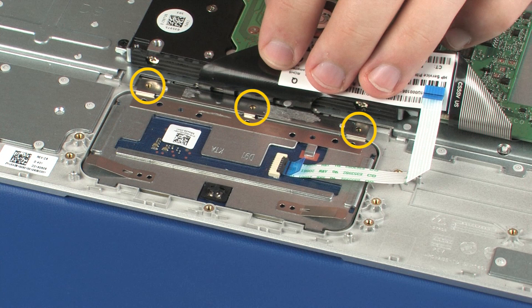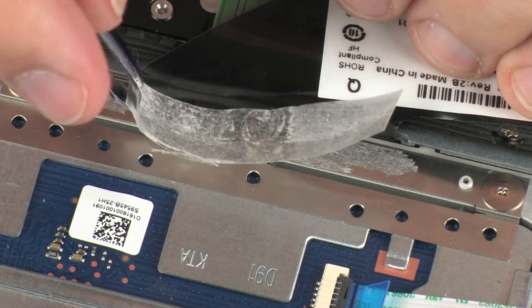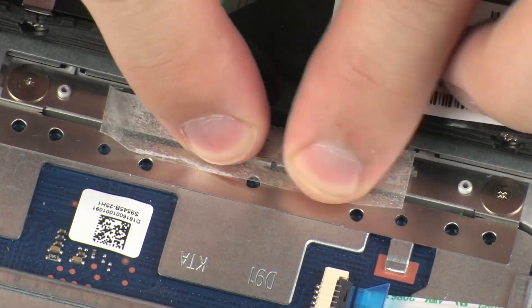Replace the three 2 mm P1 Phillips-head screws that secure the touchpad board to the top cover. Replace the retention tape that secures the touchpad board to the top cover.